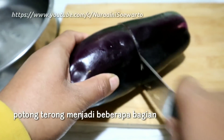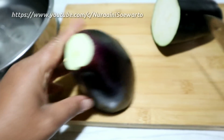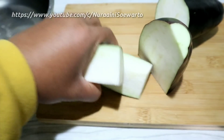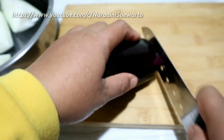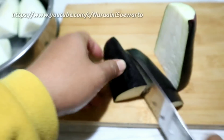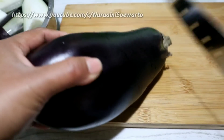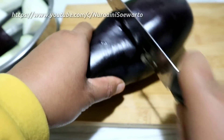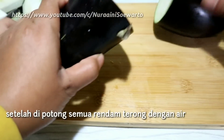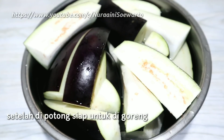Untuk step yang pertama, potong terong dan kemudian potong menjadi beberapa bagian. Untuk besar kecilnya sesuai selera ya teman-teman. Setelah semuanya dipotong, kemudian rendam terong dengan air. Dan ini hasilnya ya teman-teman, setelah dipotong kemudian siap untuk digoreng.